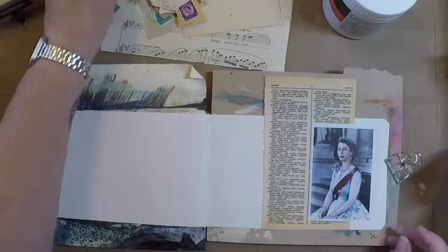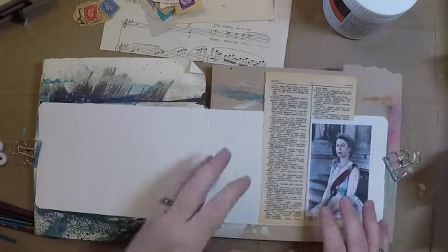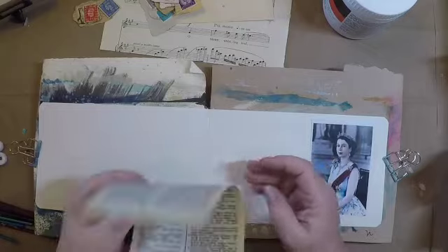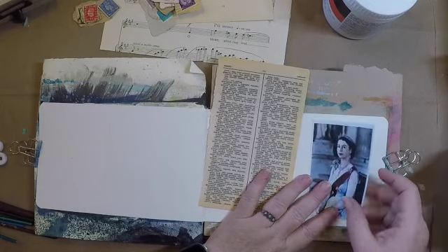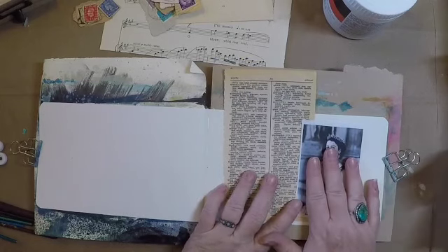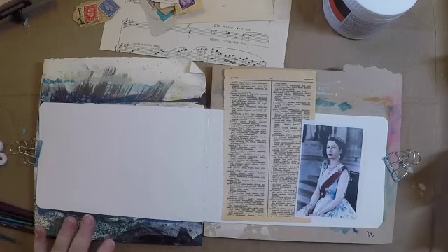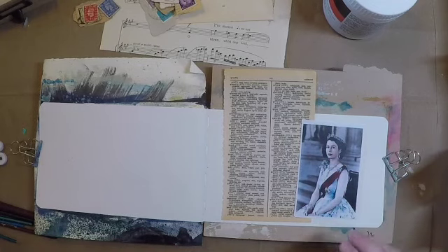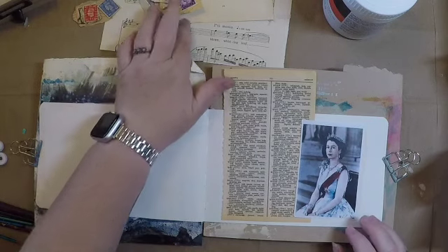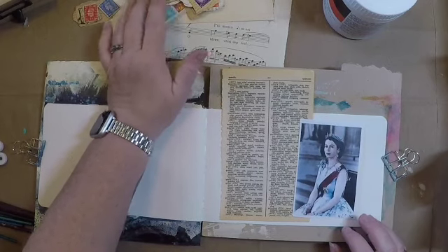Definitely going to be using some stamps as an element. What I have here on the page already, not glued down, is an old dictionary page from Q with 'Queen' on it, and a portrait from her coronation that I found online. So that's kind of where I'm going to start. I think I'm going to pull in some wine and maroon — kind of rich and regal — and then probably some tans and some old paper to play off some of the backgrounds of the stamps.